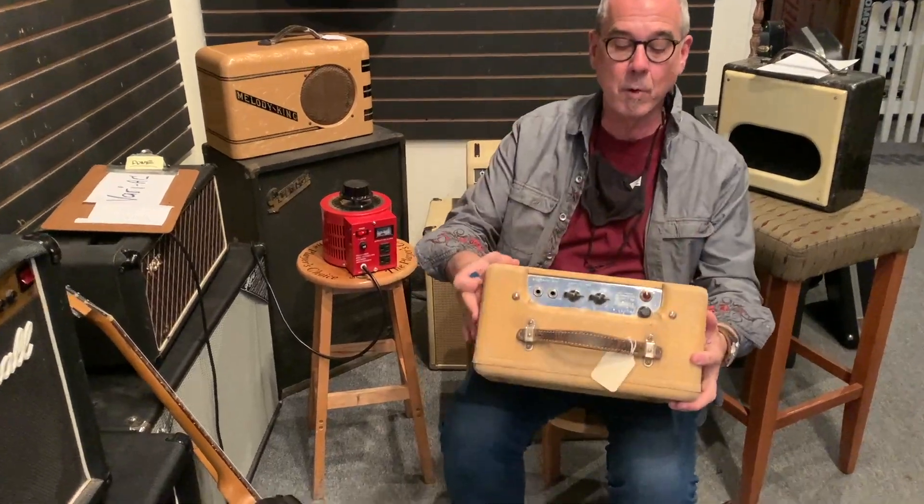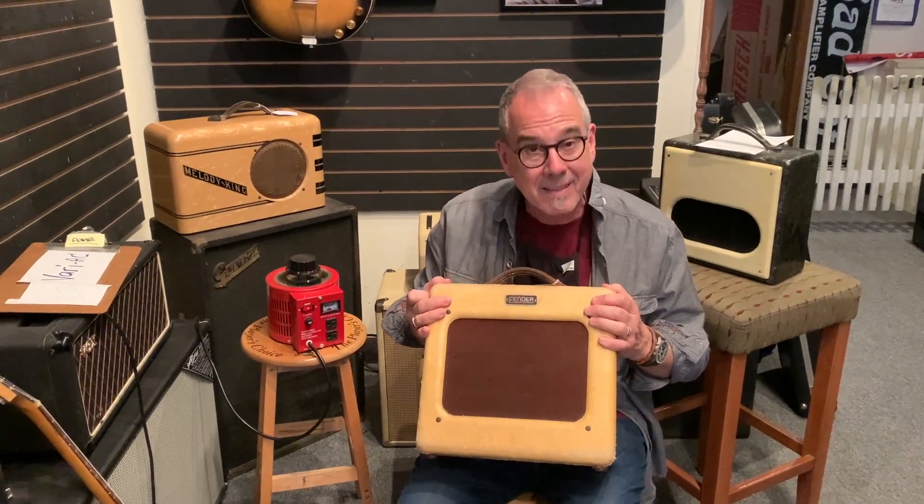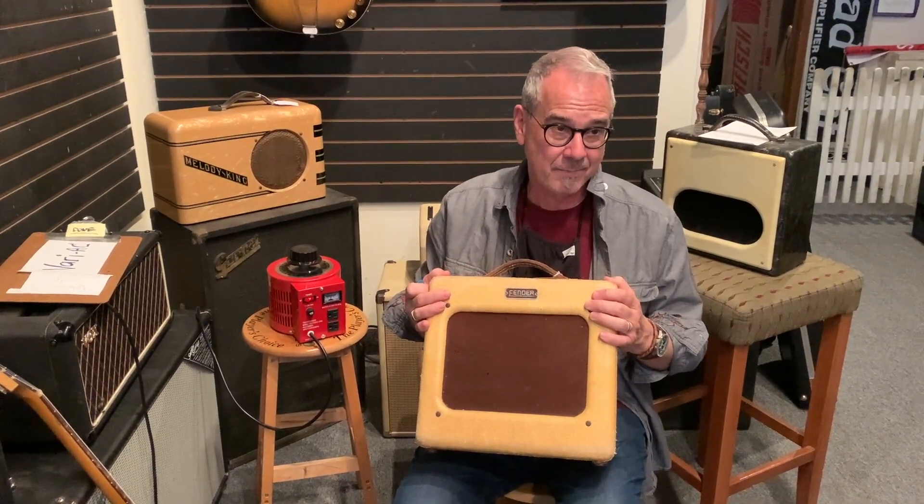The Princeton of course had a volume and a tone. This is a rare amplifier. We're going to put this up for sale, but this hasn't been on in seven years.